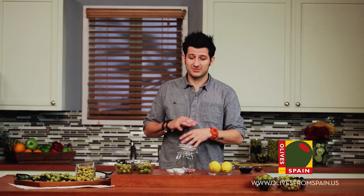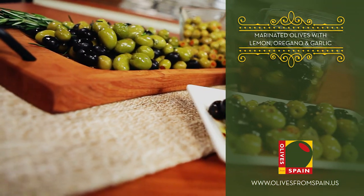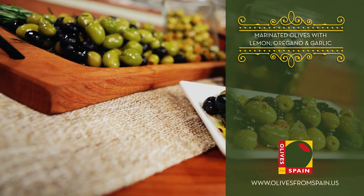Now when thinking about Spanish olives, naturally the first thing that comes to mind are tapas. Tapas are a great party dish, really versatile, really easy, and you can make them your own. Today we're going to make a mix of four different Spanish olives: the green, the manzanillas, the gordal, and the black, incorporating all the different flavors and textures that each olive brings.